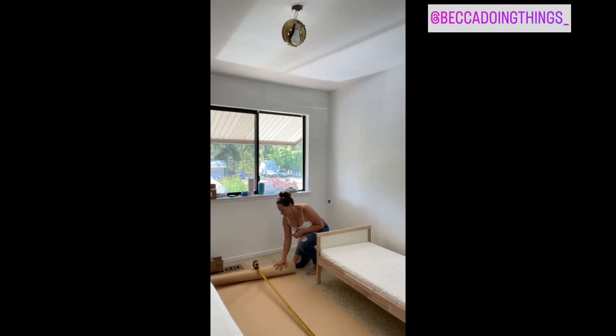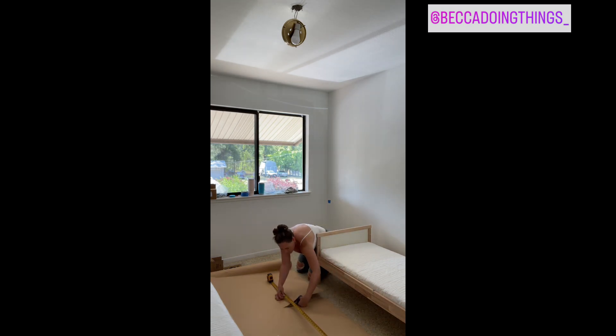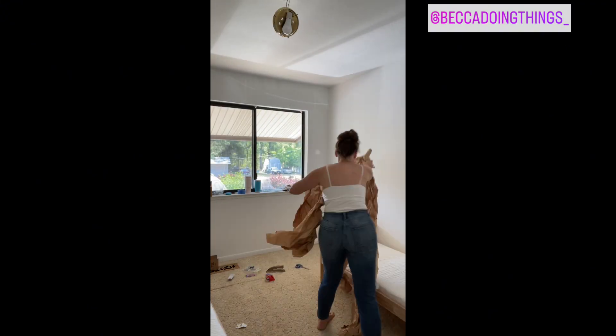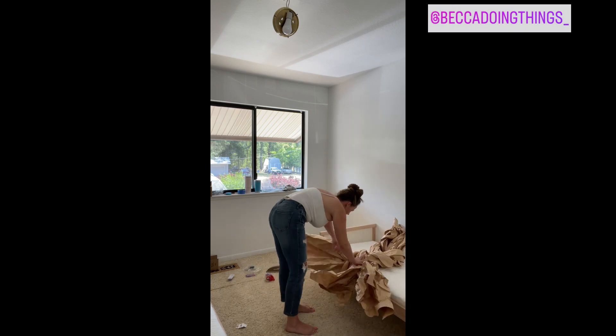To begin, measure your wall to determine the required length. Once you have the measurement, roll out your paper and cut three strips the same size. Next, gather and twist the strips starting with the short end, as demonstrated in the video. Make sure to secure the top with packaging tape, then proceed to braid the three strips of paper together and secure the bottom with packaging tape.